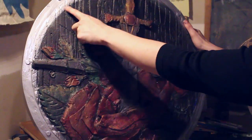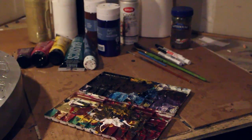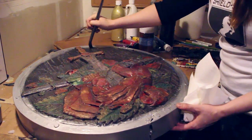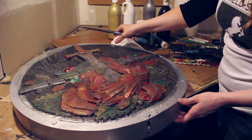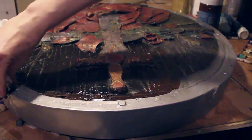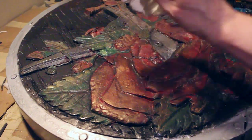Once that's dry — this can take a couple of days depending on your humidity — come in and do your touch-up painting. The edges of most shields get grimy, so no matter the color of your shield you can just start with black, then add a little brown, and blend it all together. Even if your shield is blue, start with black and brown and then add a little blue touch-up.